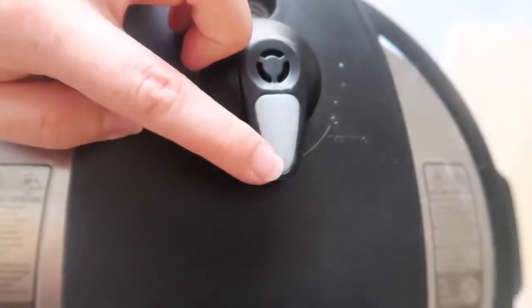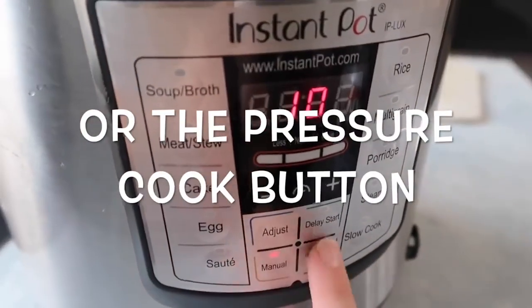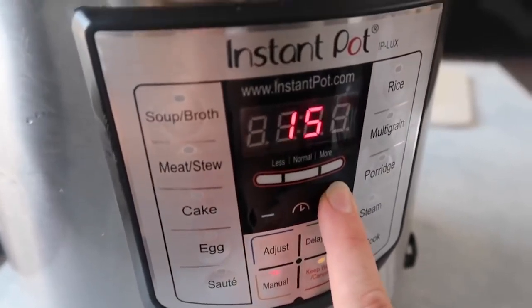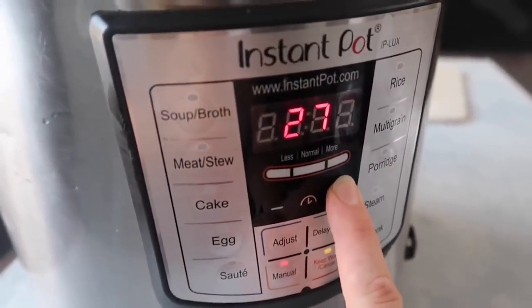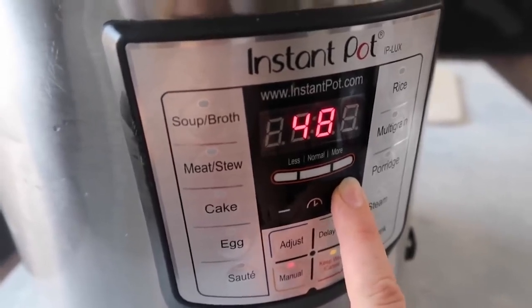Putting the lid on. We're going to sealing again because we want it to pressurize. Now we're going to push Manual and go up because three pounds, I usually go 50 to 60 minutes. This is a two pound pork, so we're going to 50 minutes.